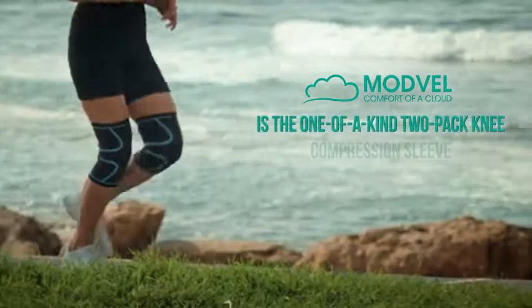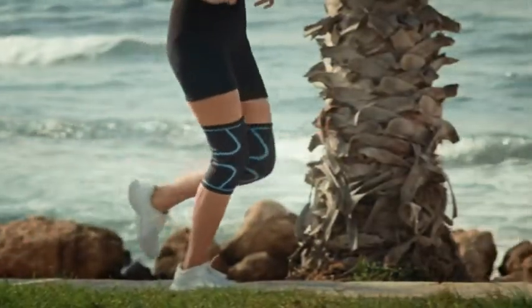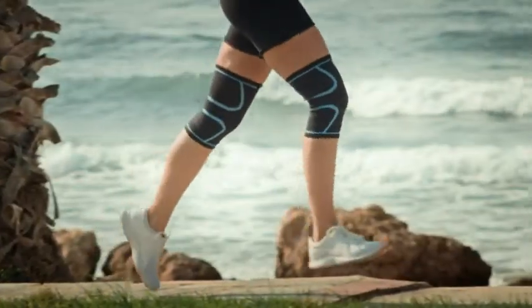Modville is a one-of-a-kind two-pack knee compression sleeve that enables optimal patella tracking, improved blood flow, and maximum comfort while you train.